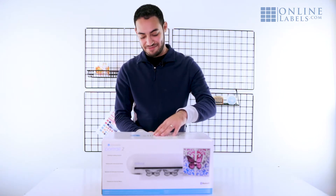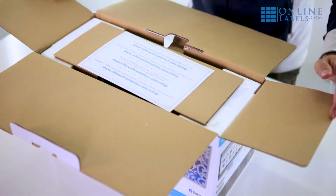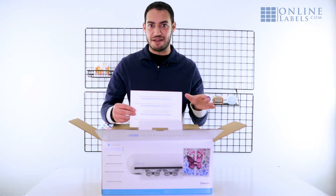Let's see what's inside. The first thing you'll see when you open it up is the URL to set up the software and get access to templates.